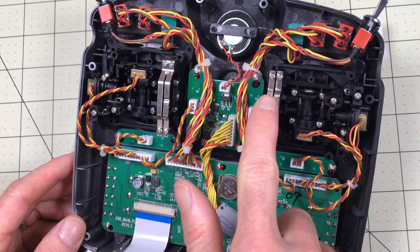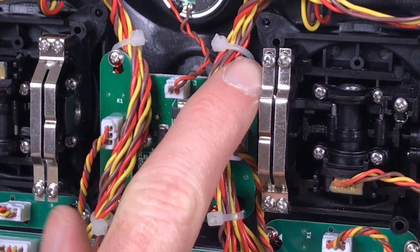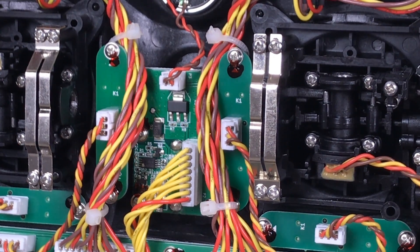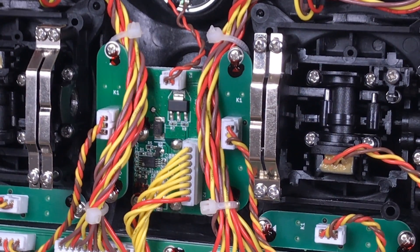That will expose you to the connectors inside. You can see that the left side is very loose because this side is notched and the rail against here has notches in it. That's what causes it to stutter — it has to have that grip. The right side is smooth and presses against a smooth wheel.